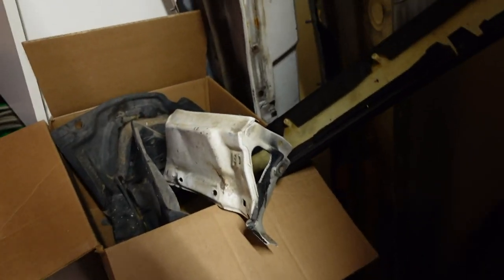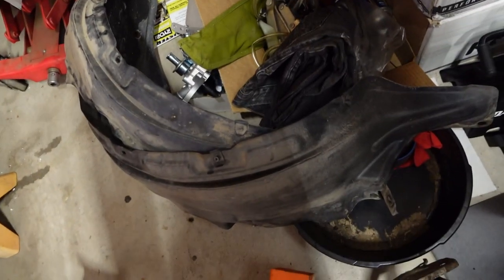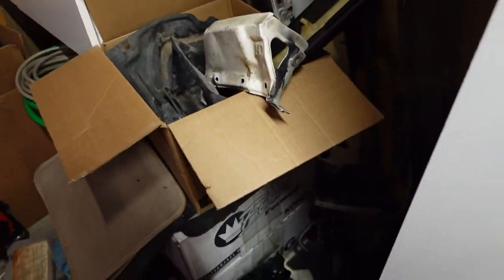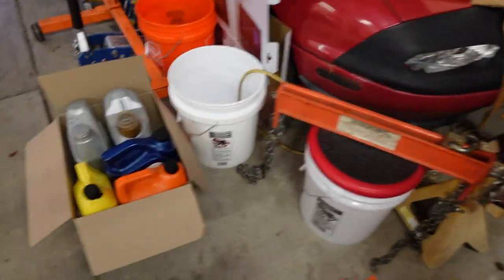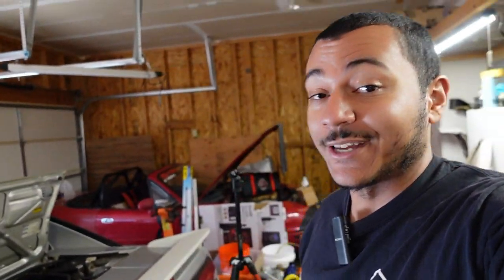Big shout out to Paul for getting me this part I needed for the lower front portion of the vehicle and this fender liner as well. A lot of you guys watching these videos — I greatly appreciate all the support and everything you guys are doing because I wouldn't be able to do it without a lot of you. I hope you guys enjoy it.